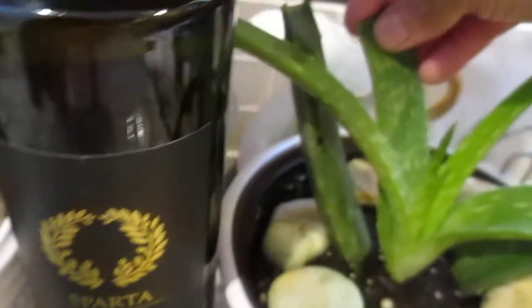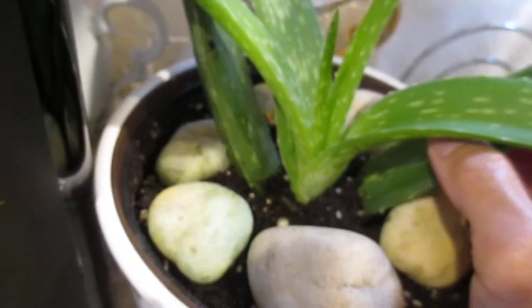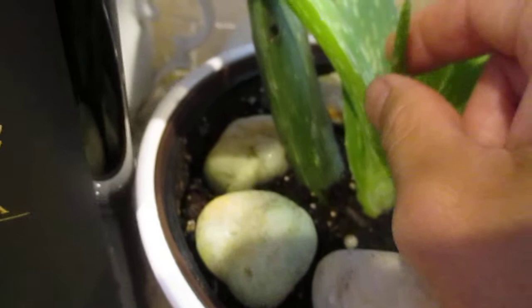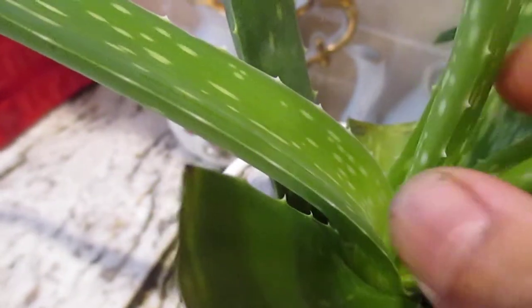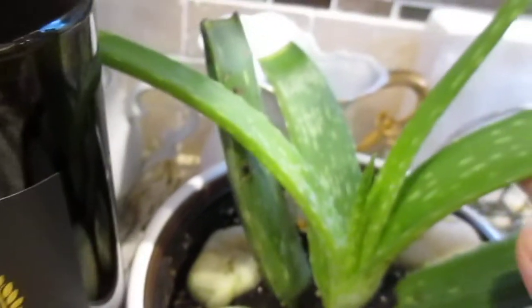I really want to share this because in the store, products like this are very expensive. But if you have an aloe vera plant, every couple of months it keeps growing — look, there are new ones coming in already. I cut some because they were getting too heavy, but it grows right back. So it's not wasteful at all, and it's very helpful for your hair when you're losing hair.